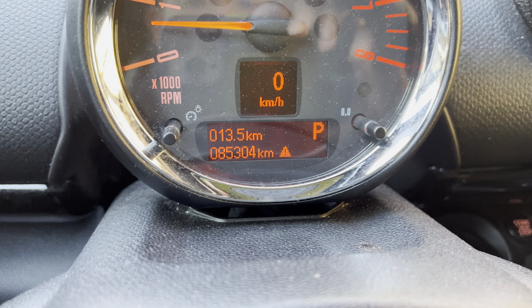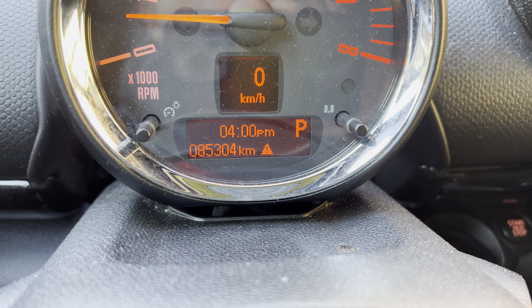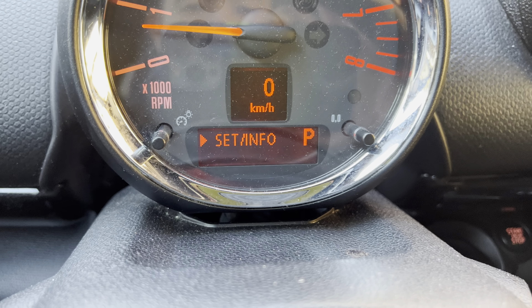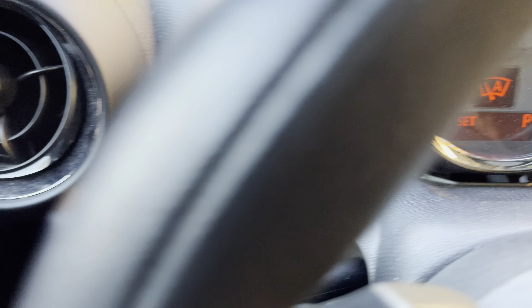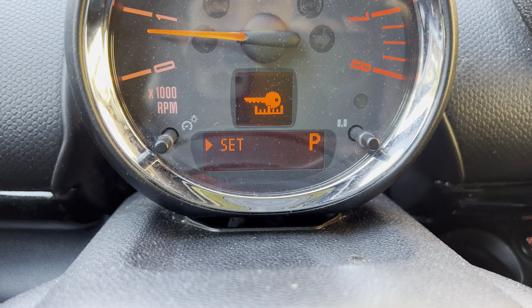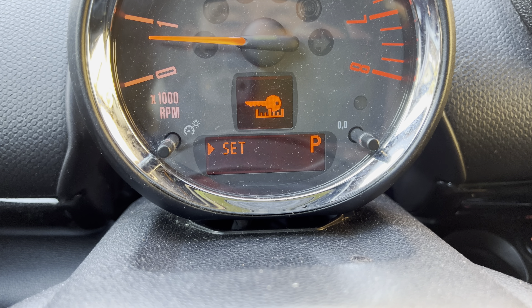You're going to press it until you see the set and info. And once you're there, you're going to hold this. Now we're in. And you're going to press it again and toggle until you see the set button. And once you're in set, you've got to hold the button again to enter the set mode.